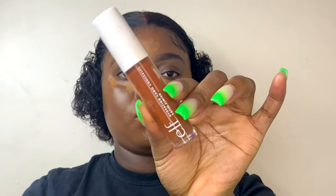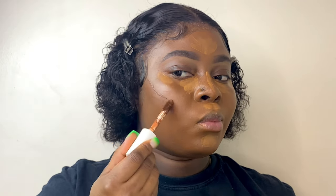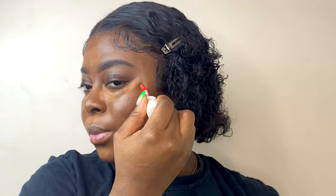Now I'll go ahead and use my ELF rich chocolate concealer, applying that in all the places I need to contour. As I mentioned in my last video, the contouring stick I used before was a bit too light for my face — I feel like this one is the perfect shade.